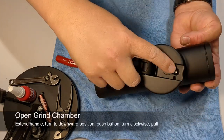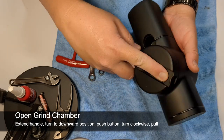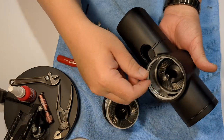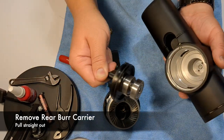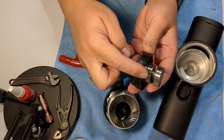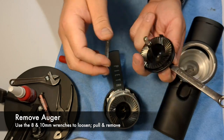Let's get started. Open up the brew chamber by putting the handle at six o'clock, push the button, turn the handle, and the front burr carrier pops right out. The rear burr carrier is just held in with two bearings — go ahead and grab that, give it a tug, and the whole thing comes out quick and easy.